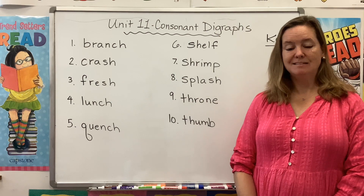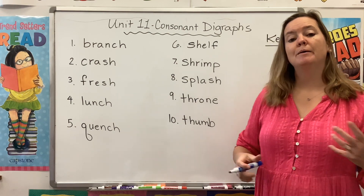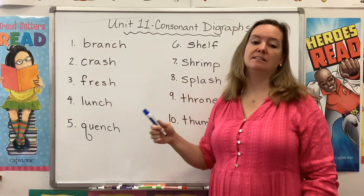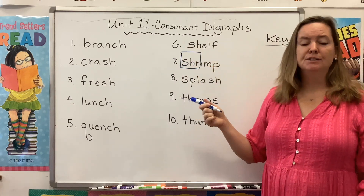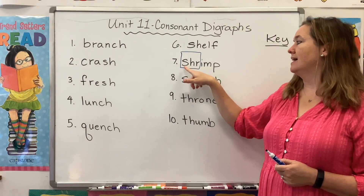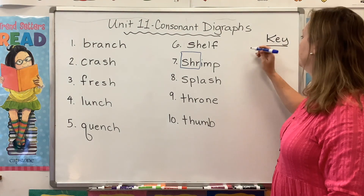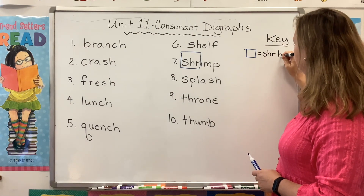Did you find a digraph in each of these? Awesome. So what I want to do is start by introducing a new digraph blend. In the past, we've blended two letters, like BR says BR, and CR says CR, but I want you to look at this word. We have three letters, but we are blending two sounds. We're blending the SH with the R. So this says SHR. We see it in the word shrimp, but we also see it in a word like shred. So over here, blue box equals SHR blend.